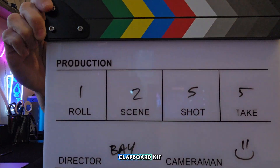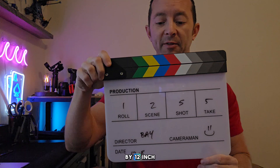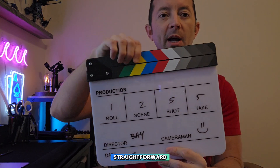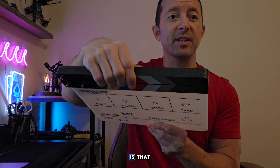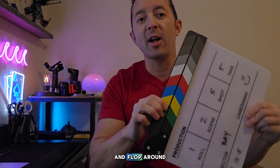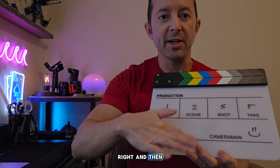Just a quick video on this clapboard kit right here — it's 10 inch by 12 inch, dry erase, pretty simple and straightforward. It's got the clapper up top, and what's nice is that the clapper has a built-in magnet so that if you happen to turn it upside down, it doesn't just fall and flop around, which is really cool.